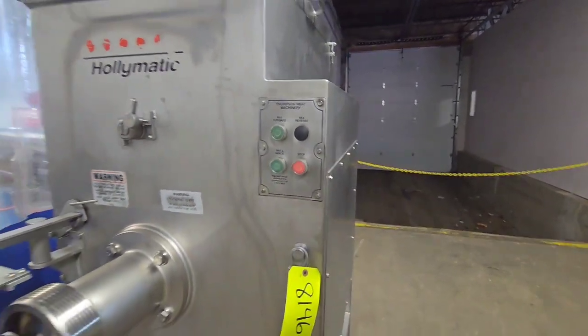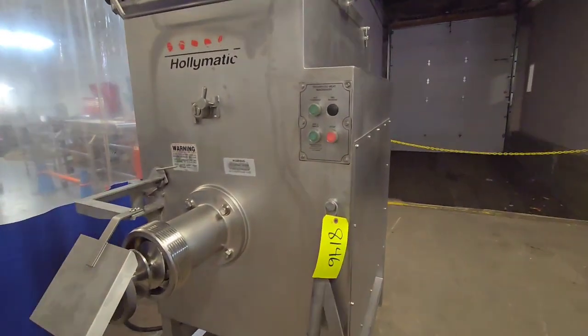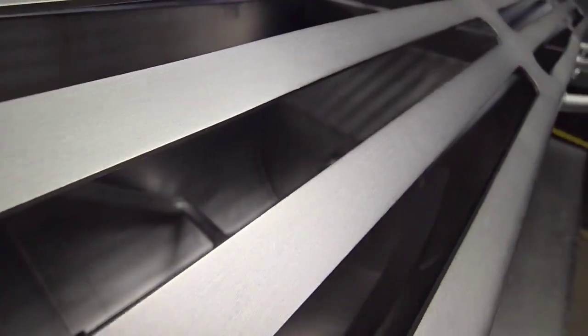And then back to mix only. Just to show the safety, we're going to go ahead and remove that, and we'll see that the system stopped here.